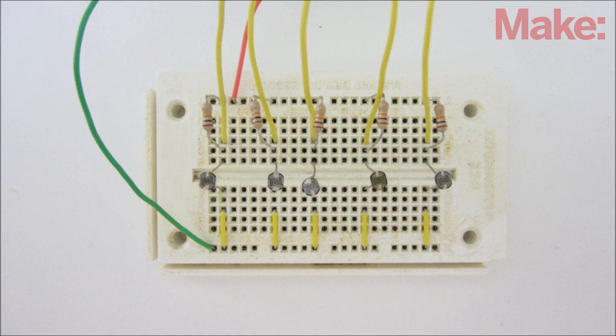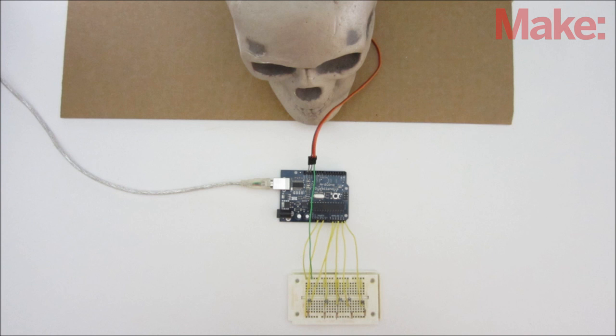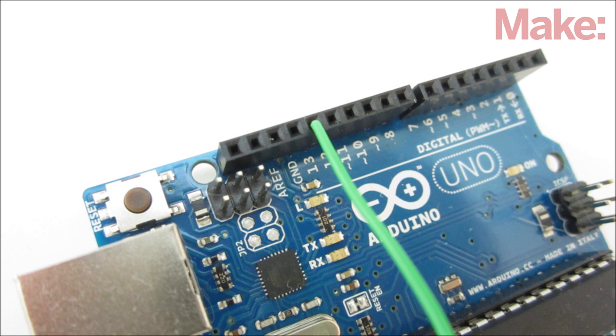I assembled the sensors on a breadboard and connected them to the Arduino with jumper wires. Then I used another set of jumper wires to connect the servo to the Arduino's power lines and a digital output pin.